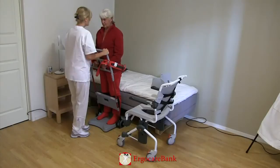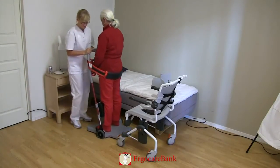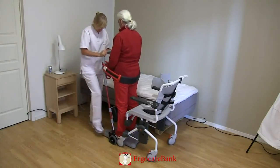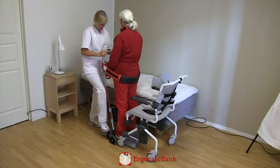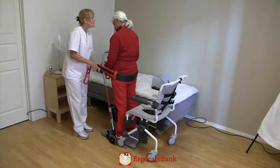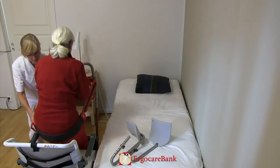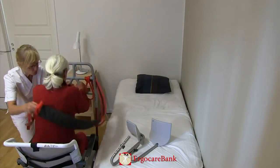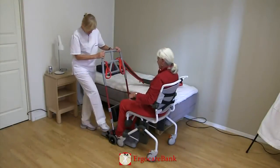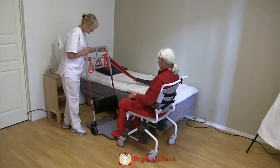The staff member unlocks the brakes of the razor, backs out from the bed, turns 90 degrees and drives into the shower chair and locks the wheels of the razor. The staff member unhooks the belt from the razor and on one, two, three, Celia is slowly lowered into the shower chair and the belt is removed. The razor is removed.